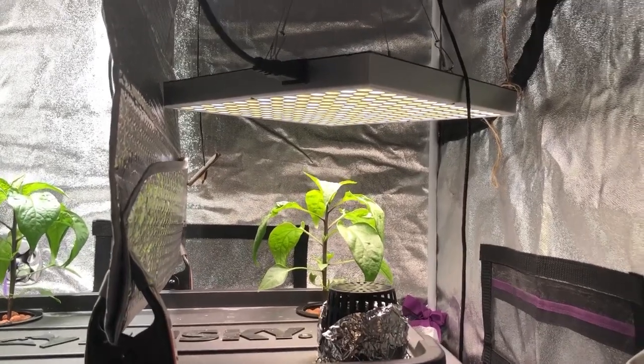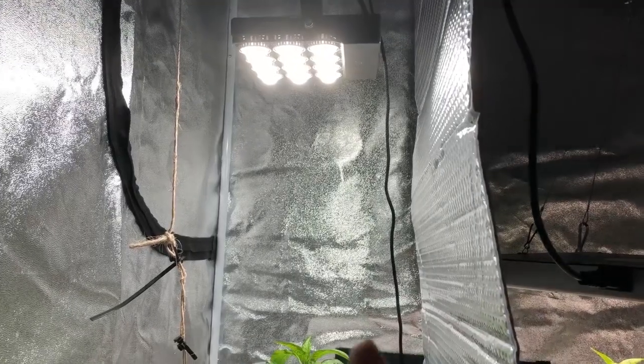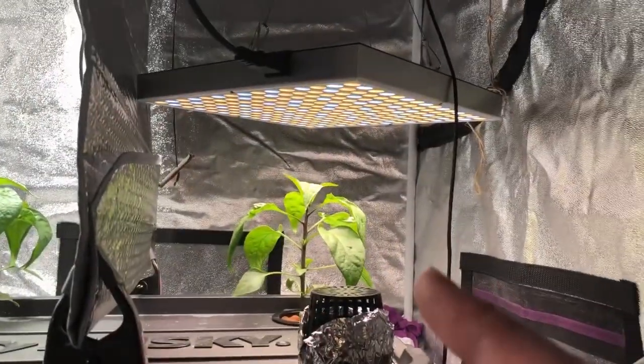Welcome back to another episode of the Hidden Harvest versus the Sansi Growlites, or more specifically, the Single Color Temperature versus the Dual Color Temperature Growlites.